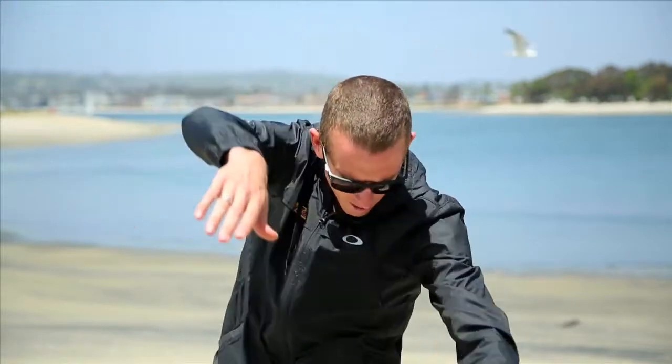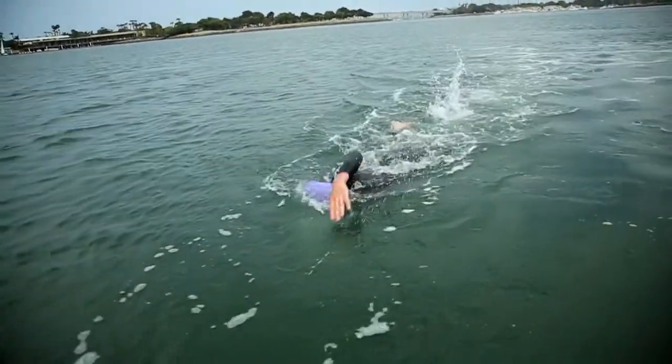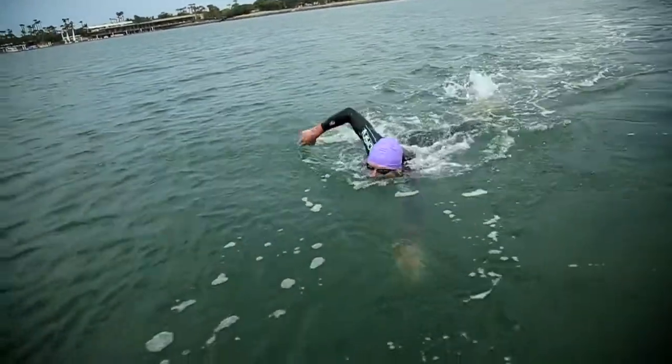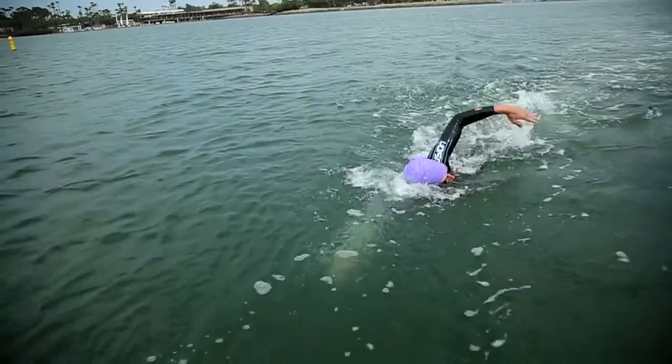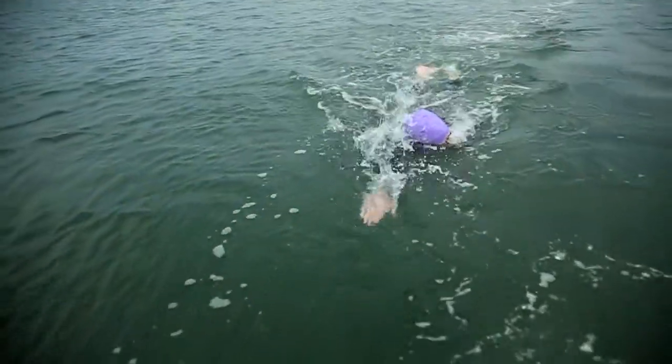The part of the stroke where you want to move into the sighting motion is right at the front of the stroke. As you put your hand into the water and press down, you can raise your head — in a way lifting yourself up out of the water. You only want to do it for one stroke: come in, press, lift, and then your other arm comes down and you put your head back in the water. You may need to do this one or two strokes to pick up your landmark and sight the direction you're going, then continue on.